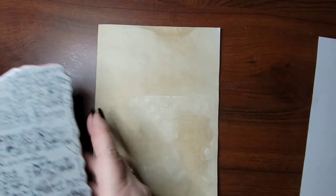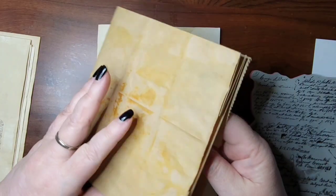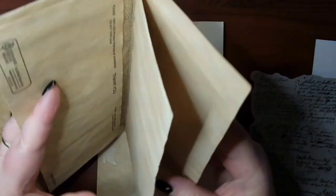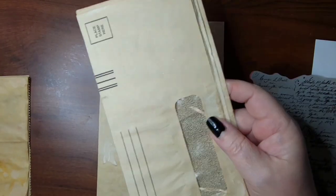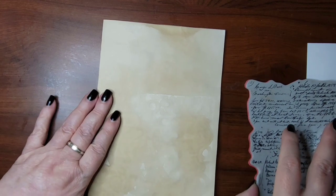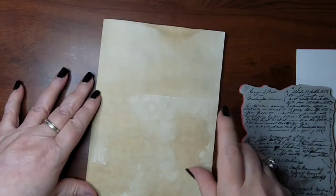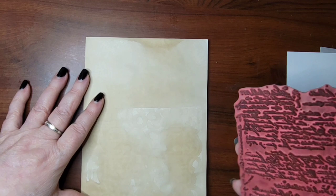I also have a paper bag — I just cut the bottom off — and I want to put this into a journal as well. We're going to stamp on it at least, even if we don't get to finish it. This is eight-and-a-half by eleven coffee-stained copy paper, and you just fold it in half — that's the perfect size for a journal page.